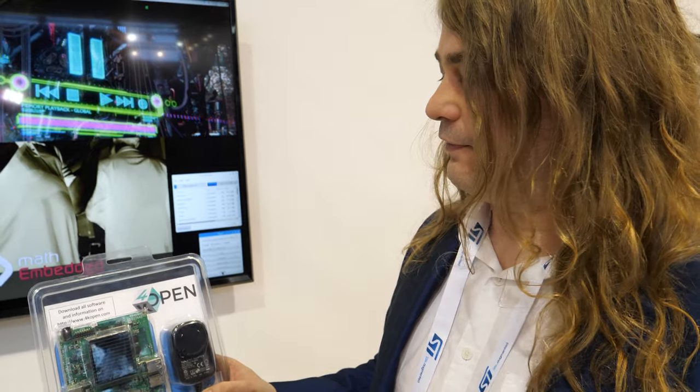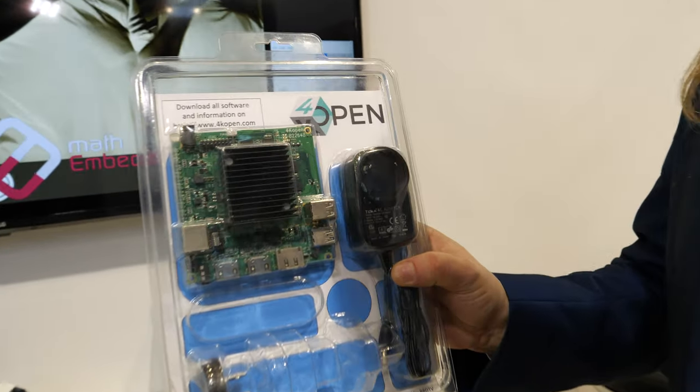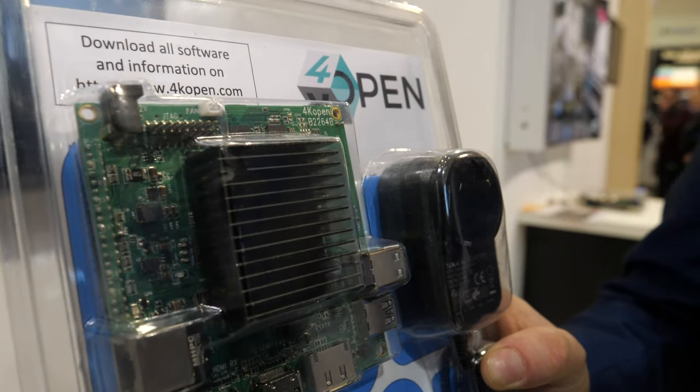4K Open is the brand — there's a full website where you can download the complete open source package for all the software and hardware. It uses Linux DVB, Alsa, V4L2, and GStreamer — the whole package. It's really the 4K open source video dream solution. Go buy and download it now.